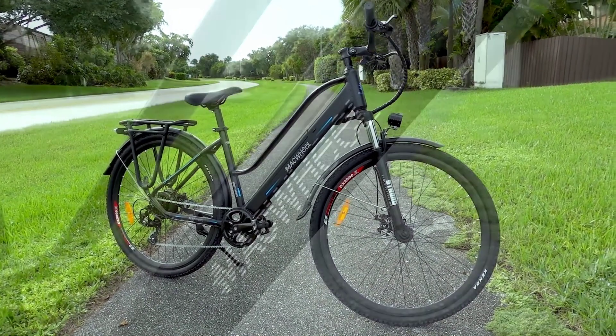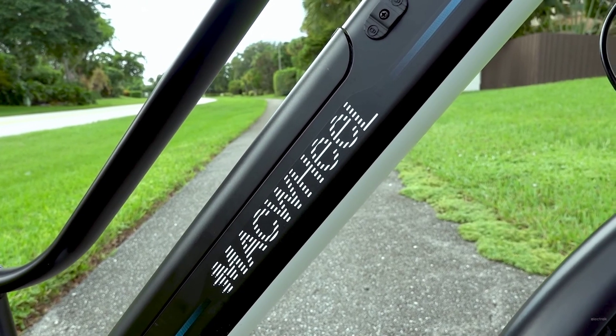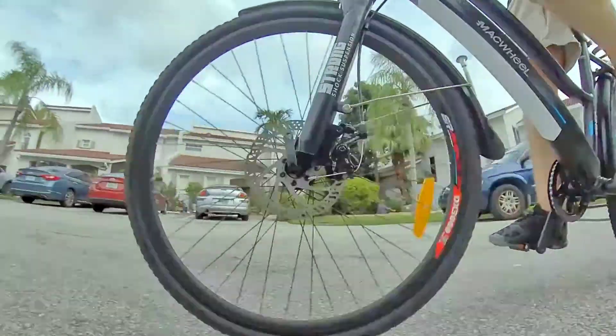At $799, the Mackwheel Cruiser definitely falls into the cheap Amazon e-bike category, at least in terms of price, though not necessarily in terms of quality. We'll talk more about that in just a moment.